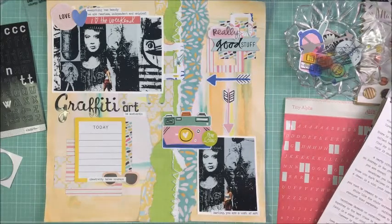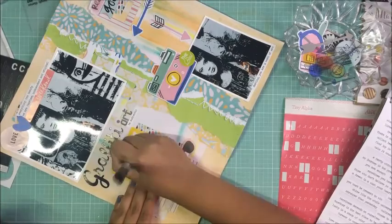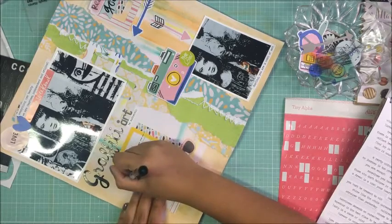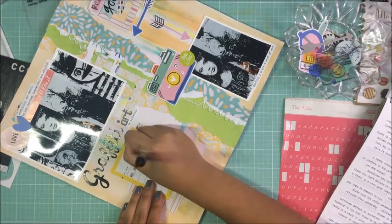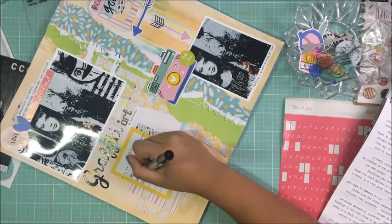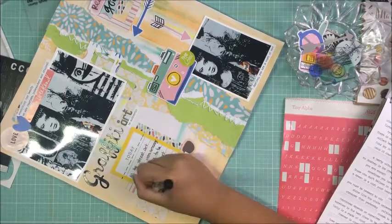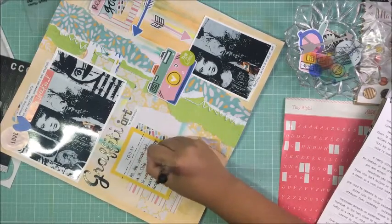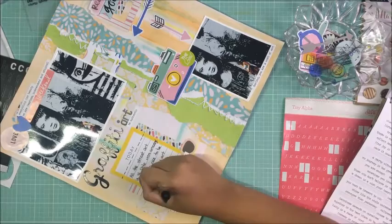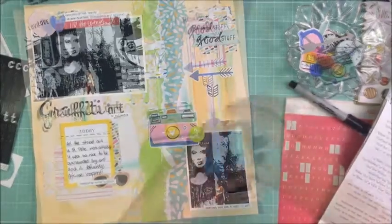Right now I'm just journaling about our day in St. Petersburg and how much I loved the art there. I'm using a black Sharpie — it was the first thing I grabbed. Every time I try to use color for my journaling writing I don't like it; my go-to is always black. I usually have my laptop nearby when recording so I can charge my phone at the same time and not worry about it dying.